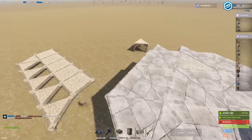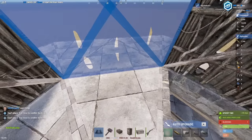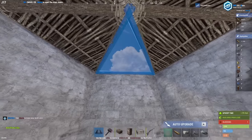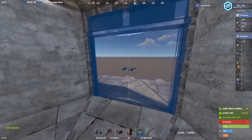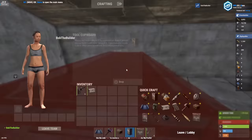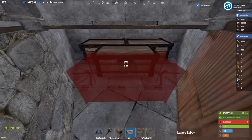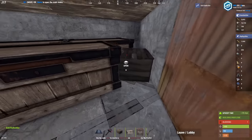Now to turn this into a functional little core, just add walls up here on your door. There you go. I recommend HQMing these and then adding boxes like so. You'll be able to access all of these — be sure to lock all of these.